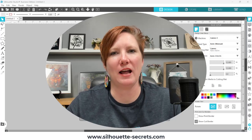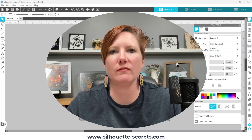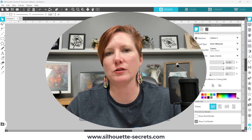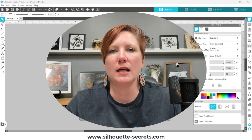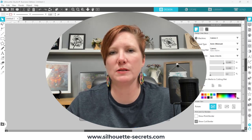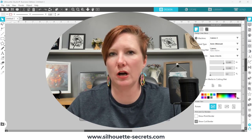Hi everyone, this is Ellie Mae with Silhouette Secrets Plus. Today I wanted to bring you a visual of an update that is in version 4.5 of the Silhouette Studio software. This update has some changes in it, but this video specifically is going to cover changes for the Curio machine owners and the Alta owners.